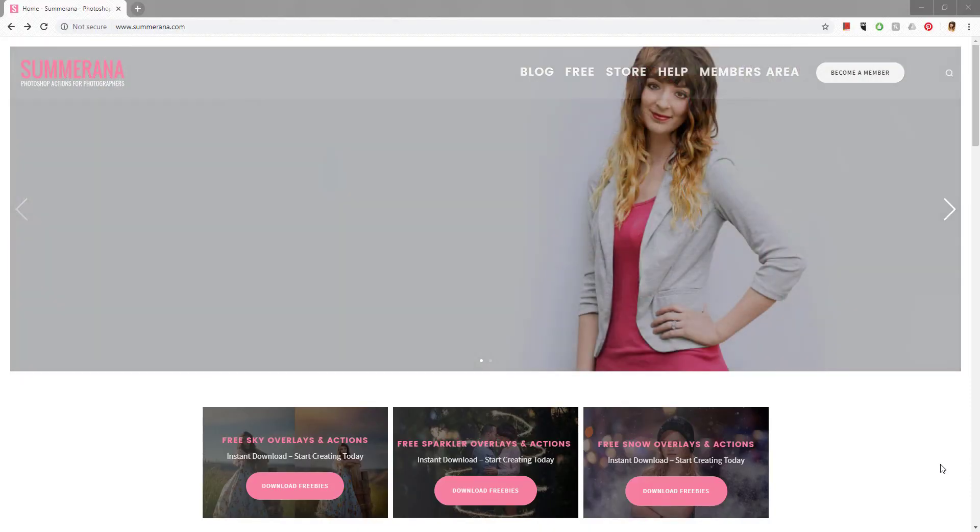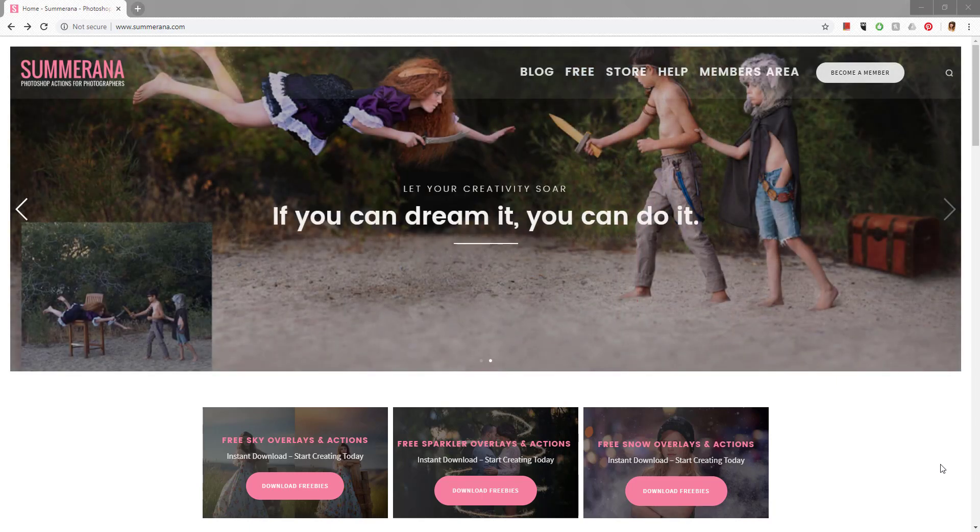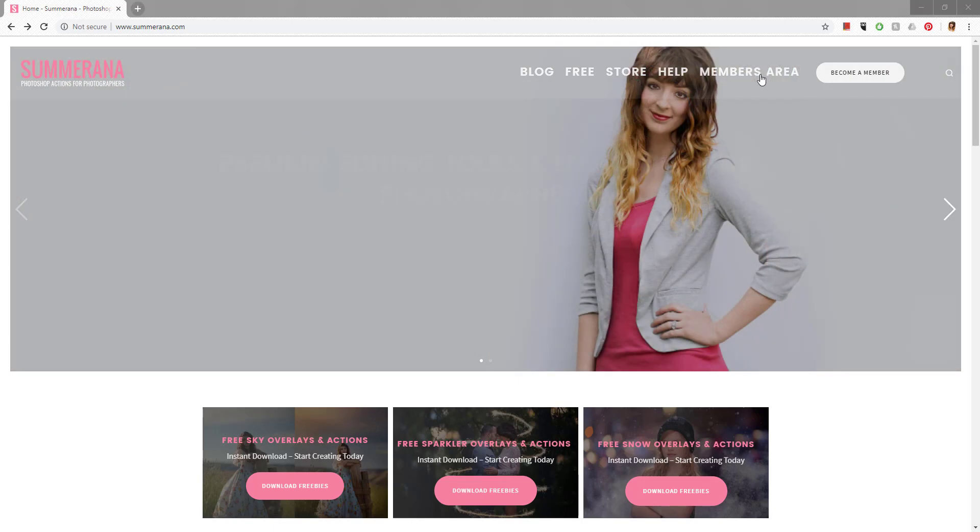Hey guys, this is Grace. Welcome to the Summerana membership walkthrough video. The first thing you're going to want to do is click the link from your email when you first sign up, or you can come directly to the Summerana website.